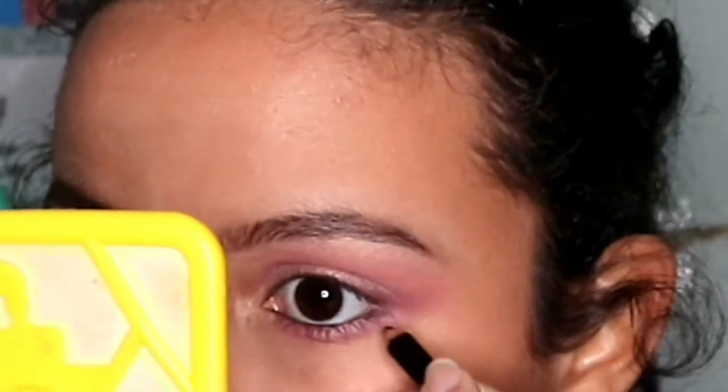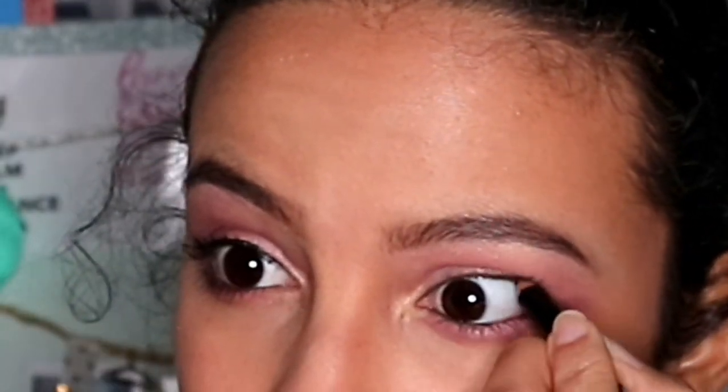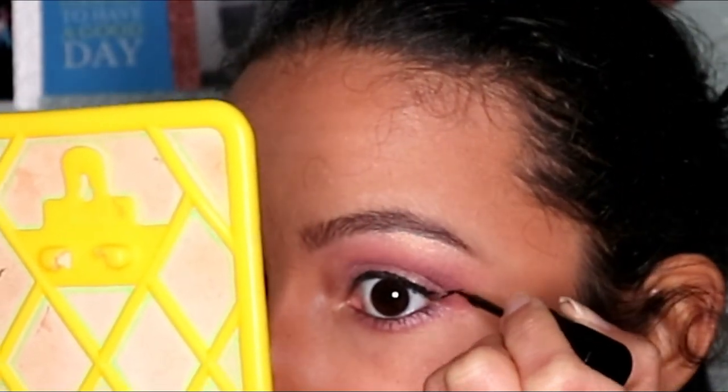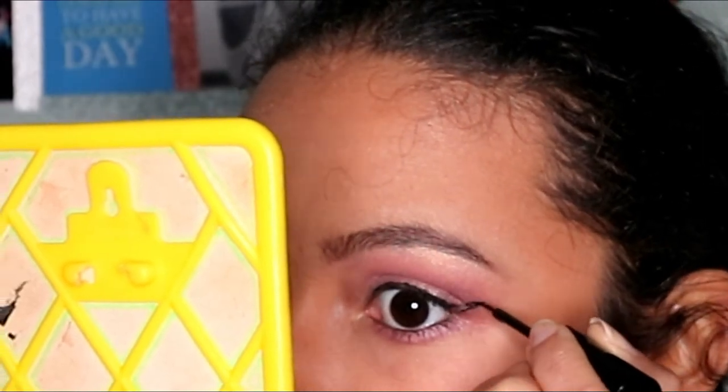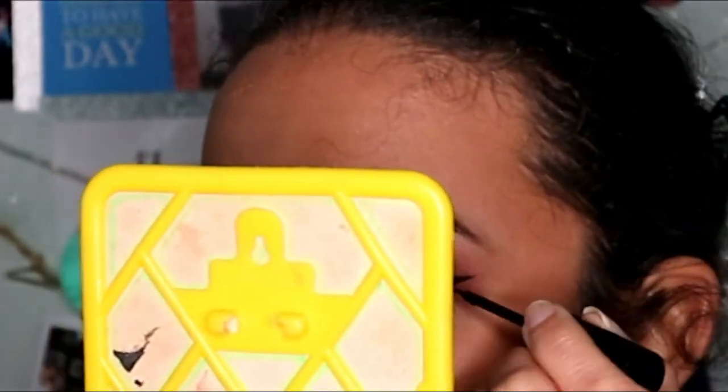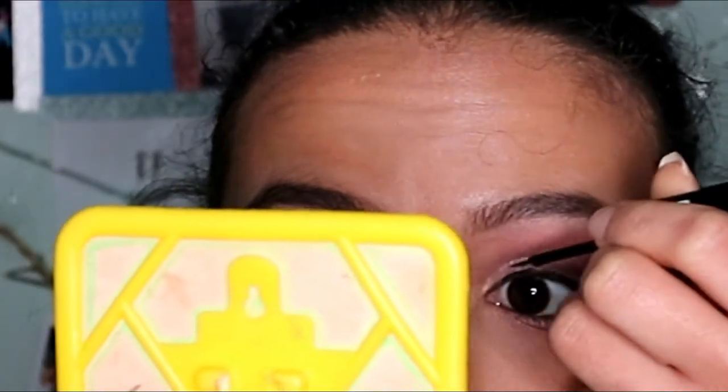Then with the black eyeliner I tight line my eyes. Then with the liquid eyeliner I draw a cat eye — I start off like this, then I wing it out, then I fill it in, and if I don't like the length I will make it longer. Then I curl my lashes with an eyelash curler, then I put mascara on my upper and bottom lashes, and then I comb my lashes to get rid of any clumps.